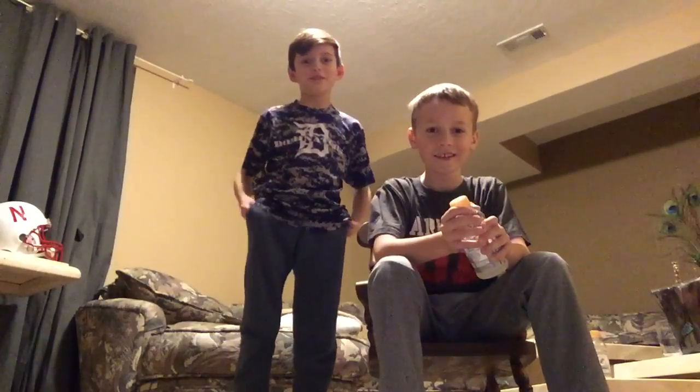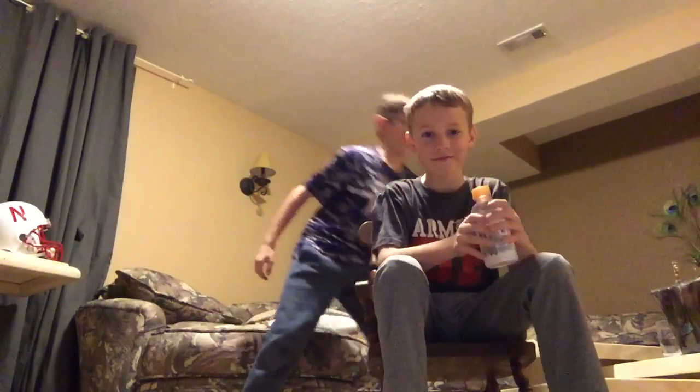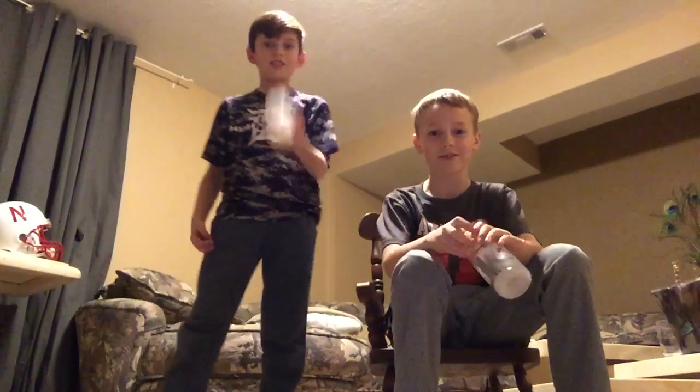Hey guys, the water video is here. Gibby Fink here, and we are going to do water bottle flips. The reason I'm sitting in a rocking chair is because I'm going to do a trick shot with it.